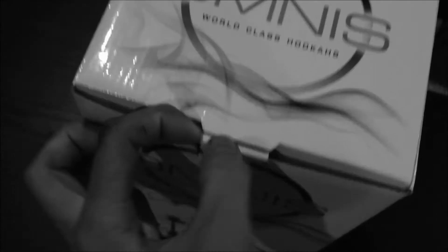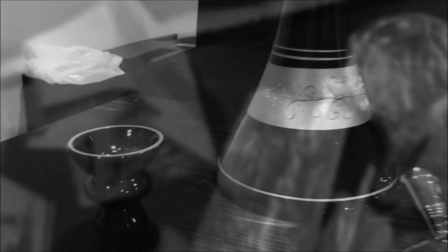Alright guys, so this is the box that the hookah comes in. It comes in a very nice cardboard box. It's by Omnus. I'm going to try to open it up. Nicely packaged. Everything: bowl, ashtray, the hole, stem, tom, tom stem, and the base. Just oil glass.